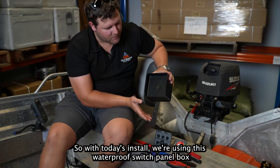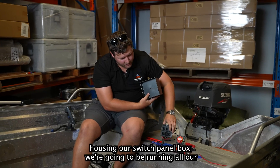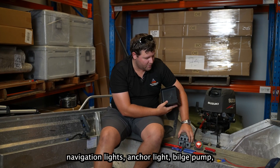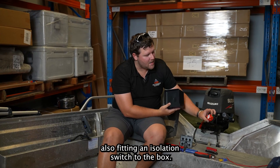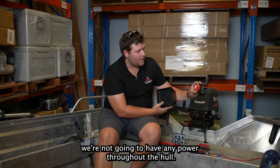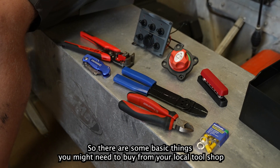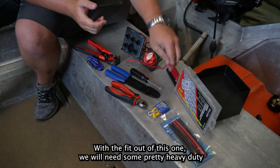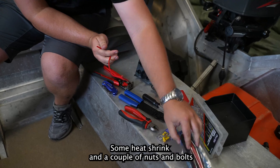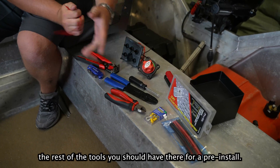With today's install, we're using this waterproof switch panel box. We're going to be running all our navigation lights, anchor light, and bilge pump. Also fitting an isolation switch to the box so that when storing at home, we won't have any power throughout the hull. There are some basic things you may need from your local tool shop — some heavy duty twin gauge wire, heat shrink and a couple of nuts and bolts.